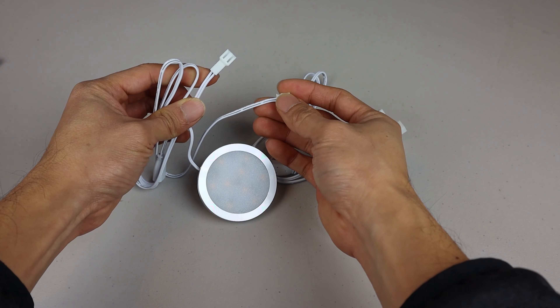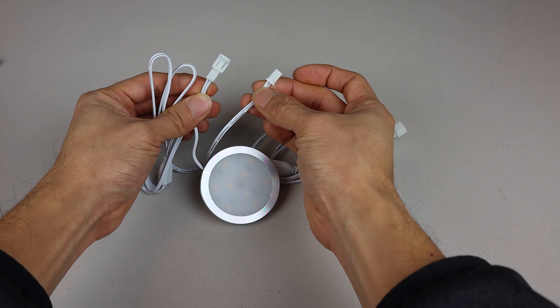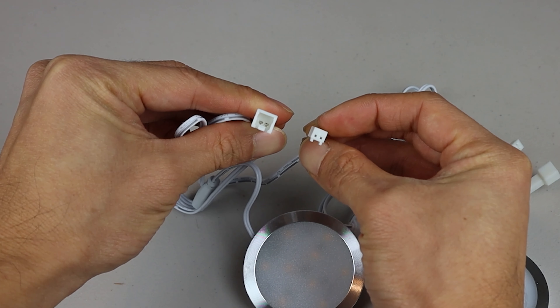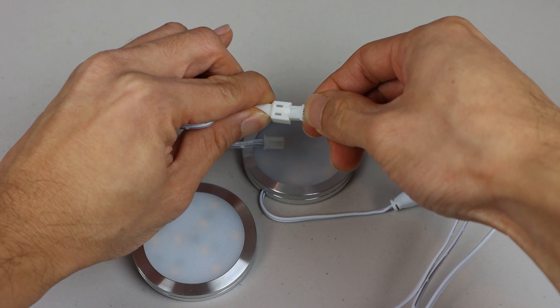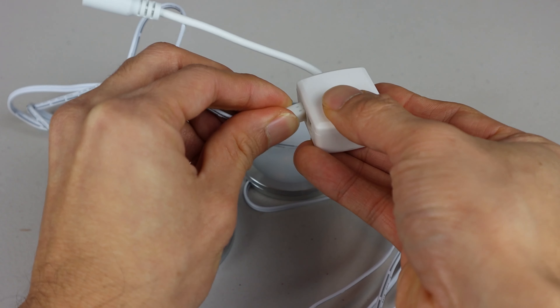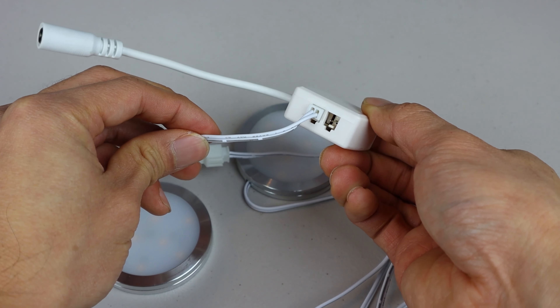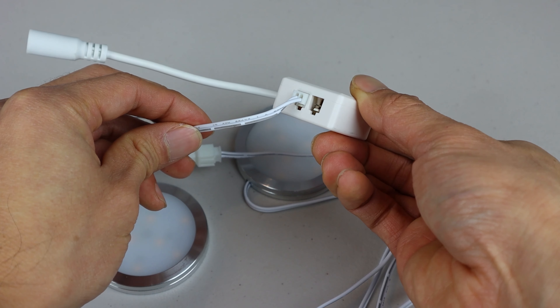The cable on each light measures 18 inches long and has two connectors. The male one is for power, and the female is a jumper, so you can connect the lights in series. You can attach up to four pairs of lights to the power splitter, but you can link them however you like, depending on your needs.